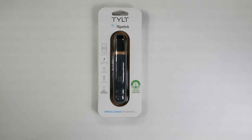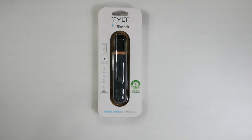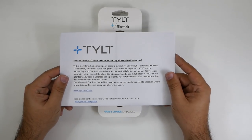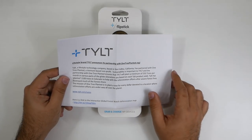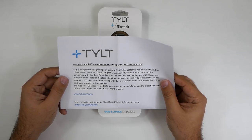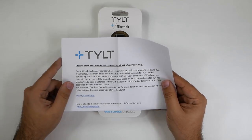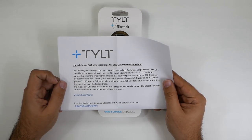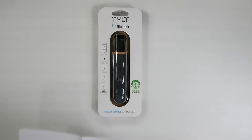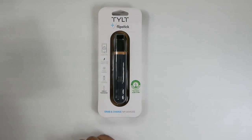I do want to call out one thing, because I love when you buy something from a company and you feel it's going to a good cause. This one has an entire campaign where they're planting a lot of different plants. They're planting a minimum of 250 trees per month in partnership with OneTreePlanted.org. They've already planted 2,100 trees in Colorado to help with deforestation and restore the environment. You can check out more information about that at tilt.com/cares.